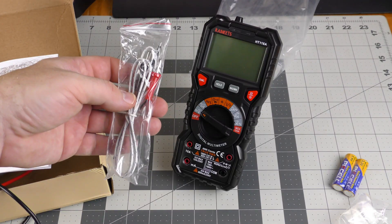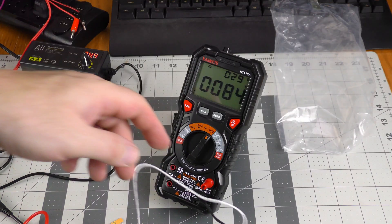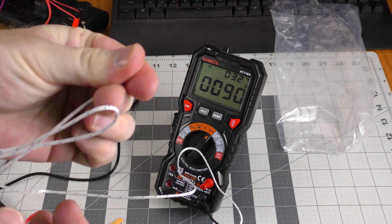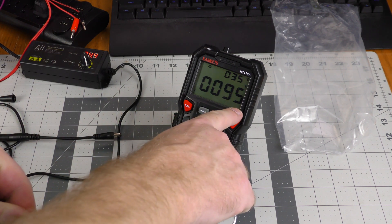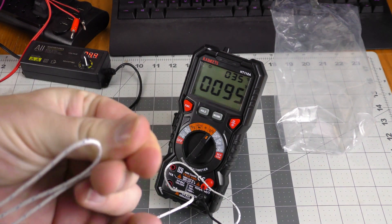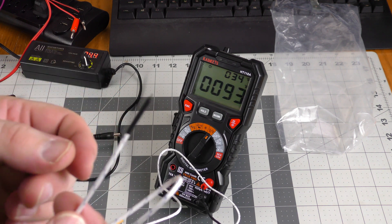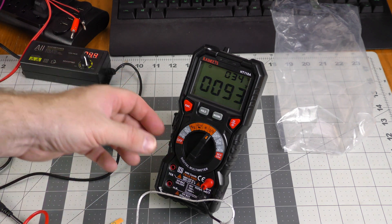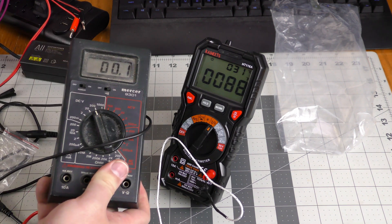One thing this unit has that my old one doesn't is a thermocouple, so I can actually measure temperature. I plugged in the thermoprobe and held it between my fingers — the temperature went up and it read 95 degrees Fahrenheit. It also shows Celsius. I could stick this temperature probe in a computer case or anywhere else I want to measure temperatures — that is a handy feature that does not exist on my old Mercer.